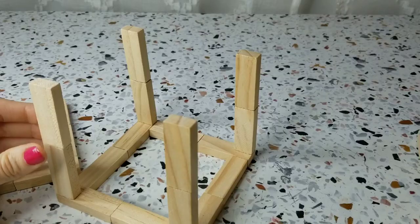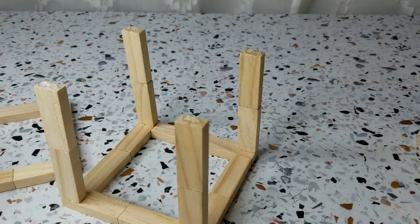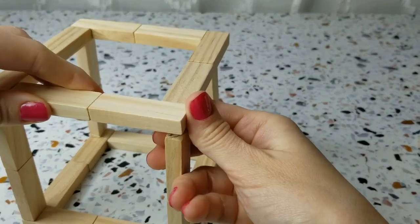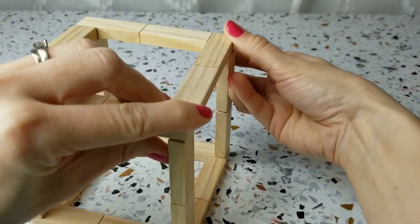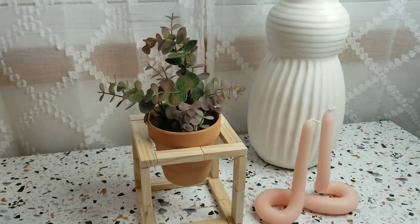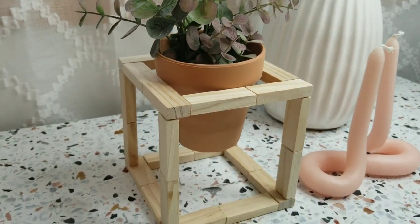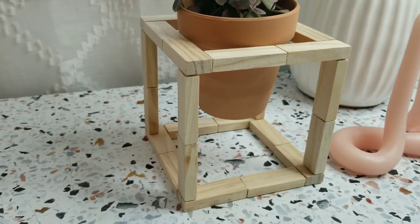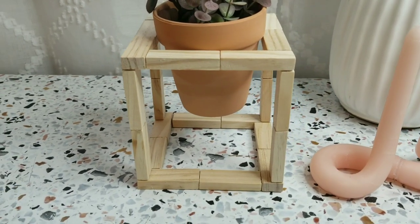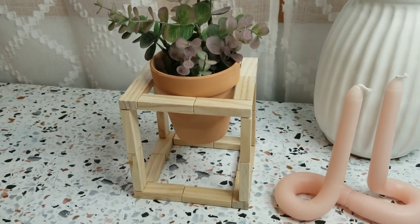Once the glue is dry on those side posts, you can go ahead and add glue to the top of those posts, and then we will add the top square in place. You do have to kind of adjust those posts — you might have to re-glue a little bit to make sure that they're straight. But here's how that first one turned out. I love this one. I had an idea of what I wanted from a picture that I saw, and it really turned out very similar to what I was going for.